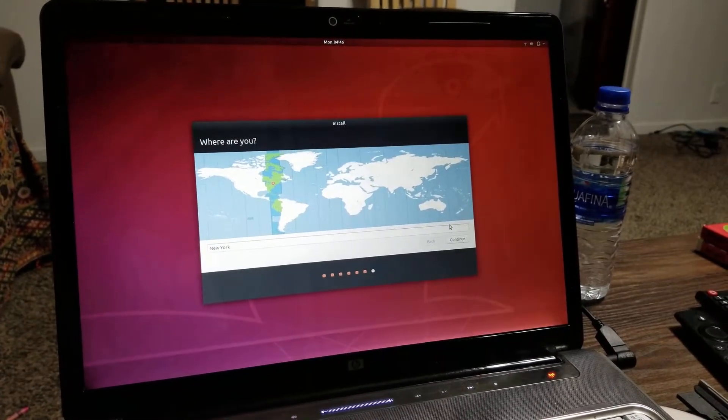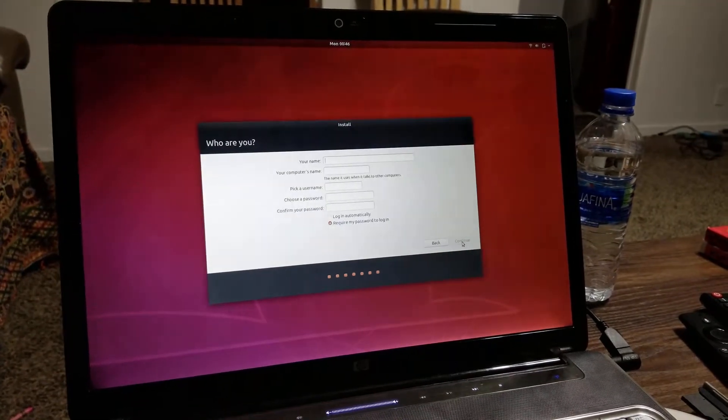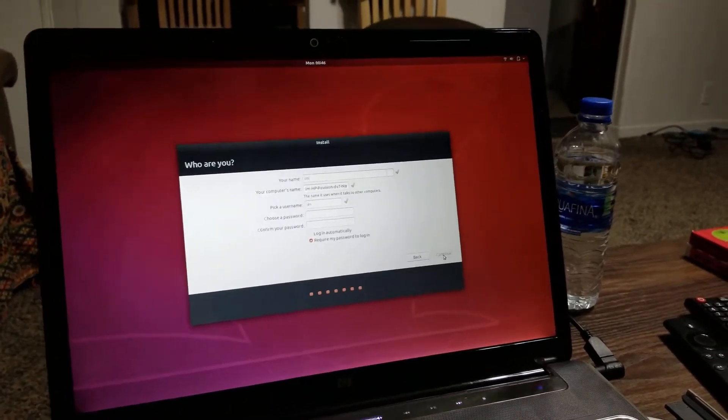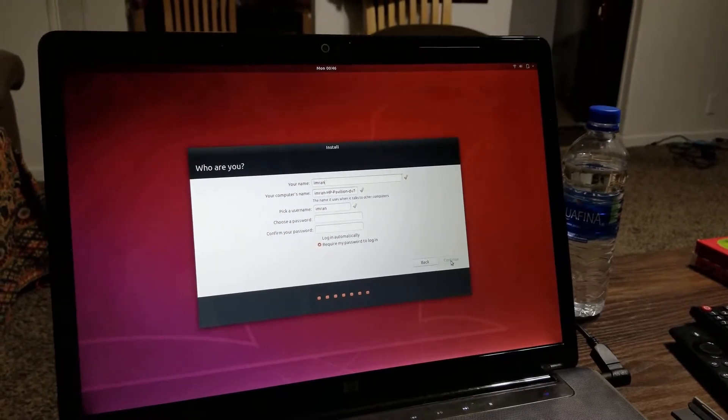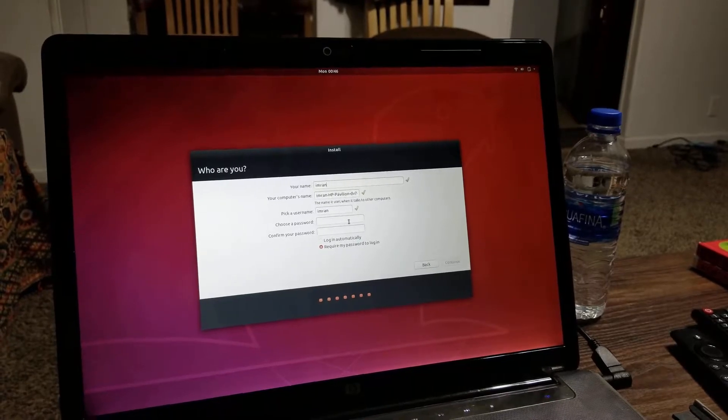We set the correct timezone, enter a name, and choose a password. Let's enter a password now.